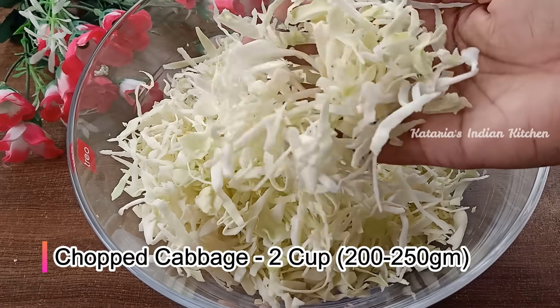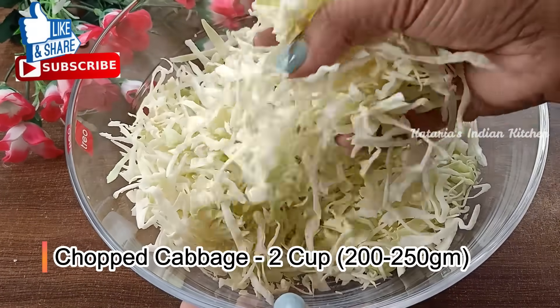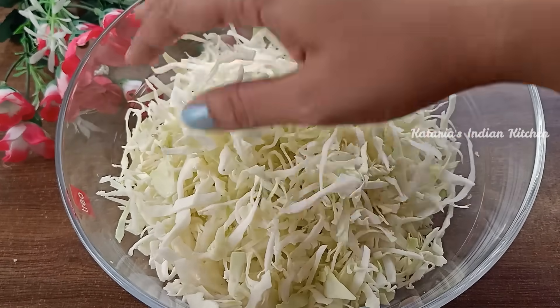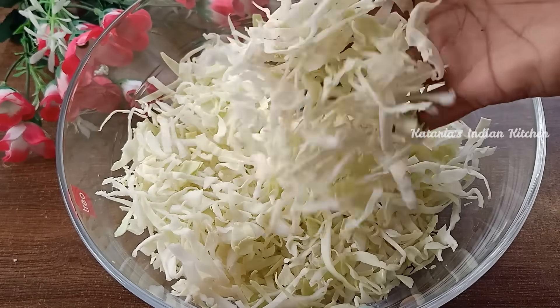I have cut the cabbage this way. We will cut it from this way. If you measure by cup, you will need around 200-250 grams. We have taken Patta Gobi for this kebab and will cut it this way.